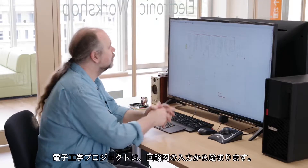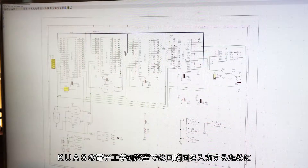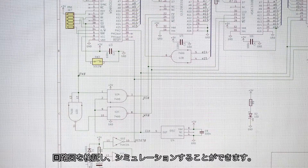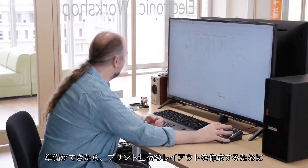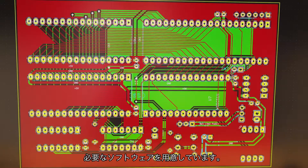Electronic projects begin with schematic capture and we have all of the software needed for you to enter your circuit diagrams. We can check those diagrams and then simulate them, and when they are ready we have the software needed to create a printed circuit board layout.